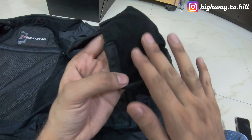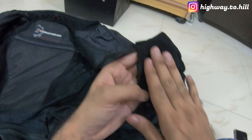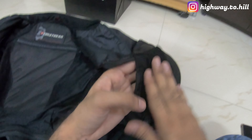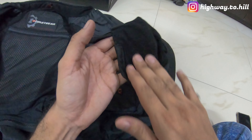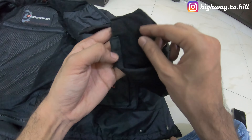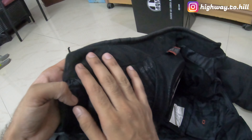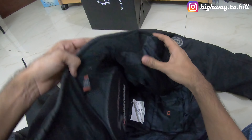Another thing I want to show you is the material inside. It's really soft material, which gives you all the comfort when you're riding long distance — touring nine, ten, up to eleven hours in a day covering 600 to 700 kilometers. This soft material throughout gives you all the comfort.